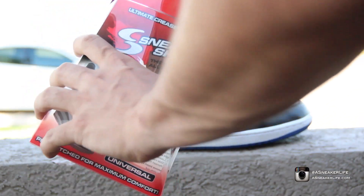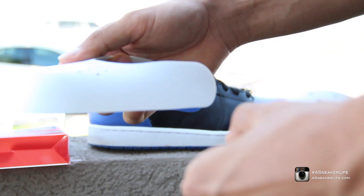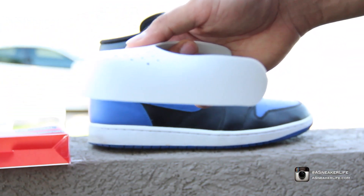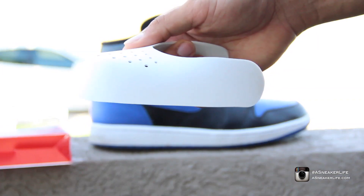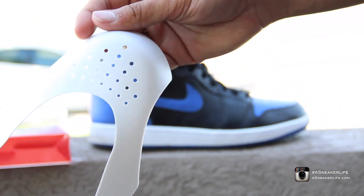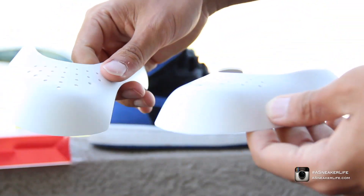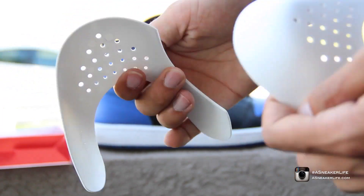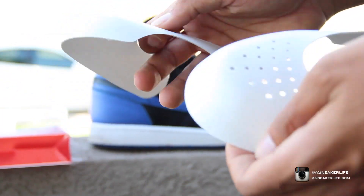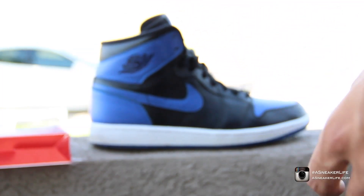Let me crack this box wide open. As you guys can see, very very durable material. A lot of people ask: Force Fields versus Sneaker Shields? That's not even a question — those little dinky Force Fields don't even compare. Force Fields naturally crease, in the garbage. These, on the other hand, they can breathe — you guys can see the hole cuts right there. Breathable, durable, keep your shoes crease-free.